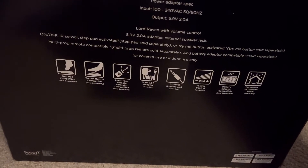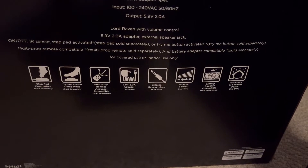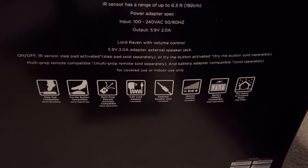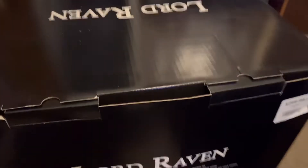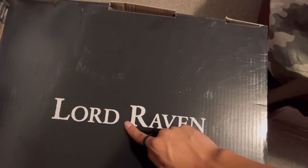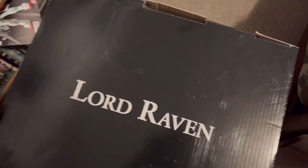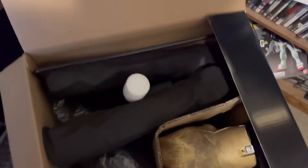It is step pad, try me, but incompatible with multi-pop remote adapter batteries, and it is only for indoor use. One thing I did notice: on Monty it doesn't say 'Monty' on top of the box — it just says 'Spirit' — but for Lord Raven it says 'Lord Raven' on top instead of 'Spirit,' which is kind of weird. Here's the inside with all the parts.